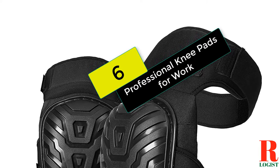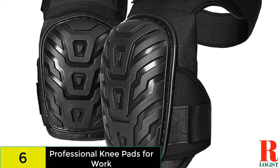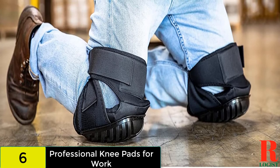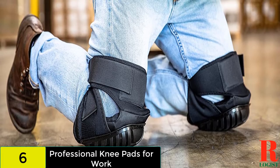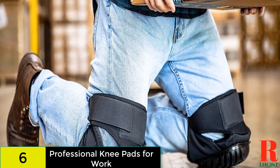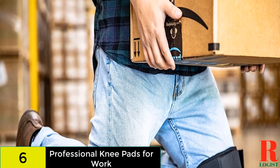Starting at number 6 on our list, we have the Professional Knee Pads for Work. These multi-purpose pads include a soft gel core and high density foam to cushion the knees. The PVC caps are abrasion resistant and won't leave skids on the floor. You can enjoy the comfort of extra padding above the cap as well as dual straps that keep the pads in place.